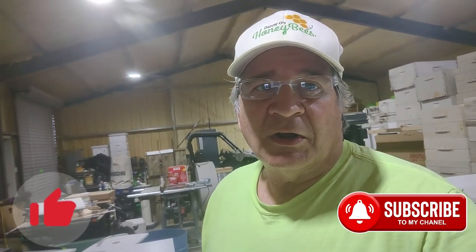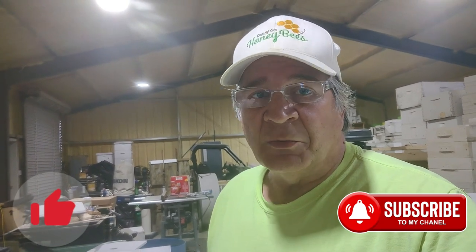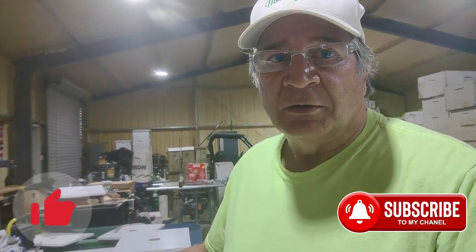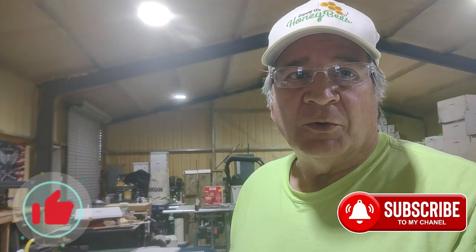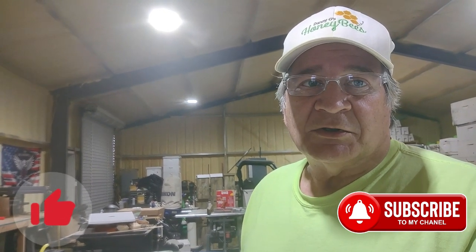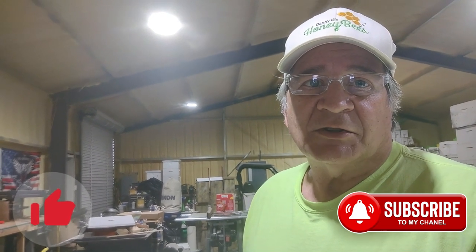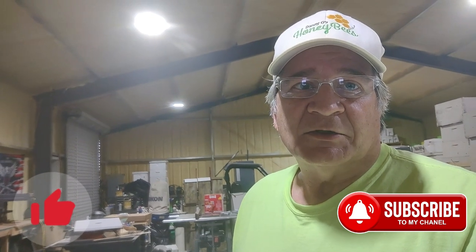So that was just a quick video to show you how we can bust through them. Usually with this it works really well, and that's it. I hope you enjoyed the video — we're going to be putting a lot more out just to show you how we do things here. I appreciate you watching, please like and subscribe if you will, and have a great day. See ya!